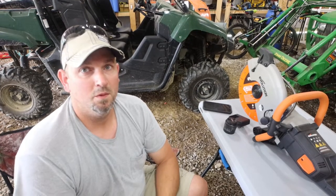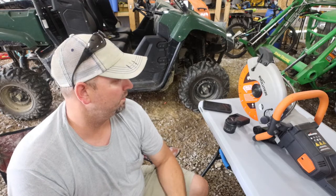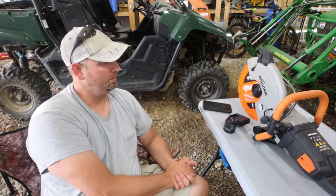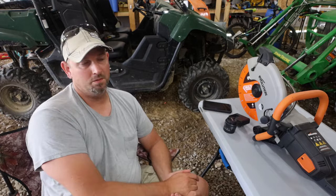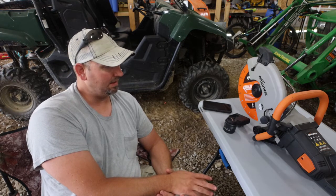Hey everyone, this is Kevin the Katie Hill Farmer and welcome back to the channel. Today we got an exciting video brought to you guys by Evolution. They sent us out a saw, wanted to get my opinion on it, and that's what we're going to do. The saw has not been used yet — we're going to kind of break it in together, but I like what I see.